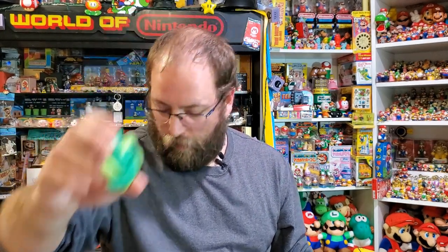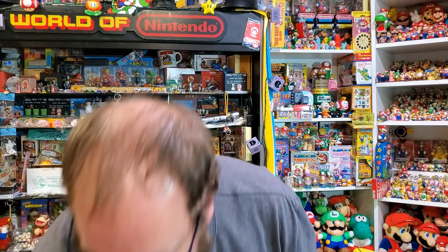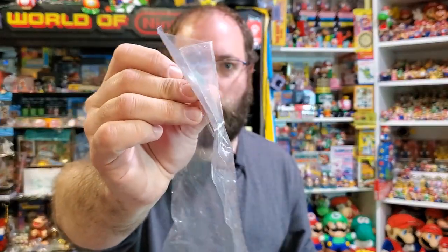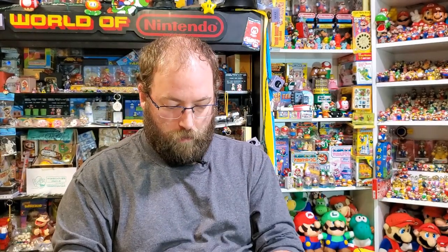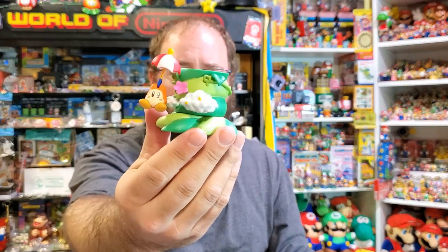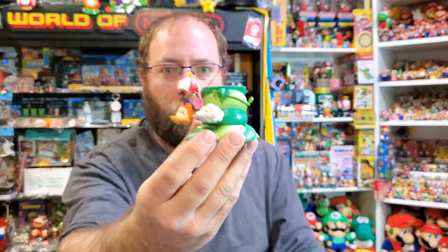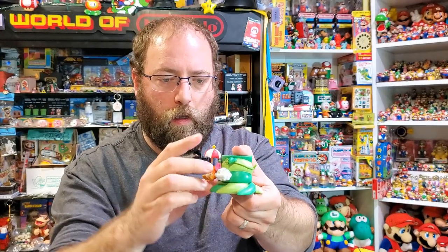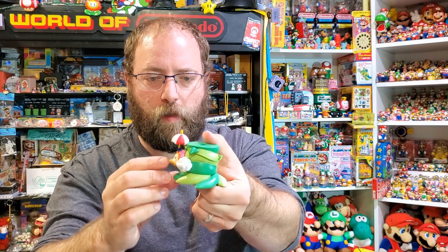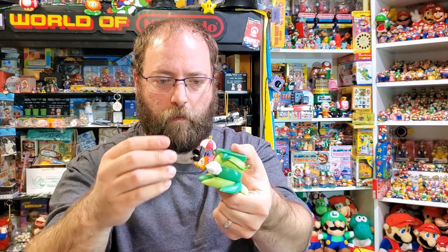Every piece comes with a base, and also comes with this little plug. So if you only wanted one, you can kind of just plug the top and you don't need to show the rest of the stuff. Here is Waddle Dee with a parasol — the parasol just kind of sat on there. It's interesting to assemble all this stuff, but it's all pegs and whatnot so it's not that difficult.